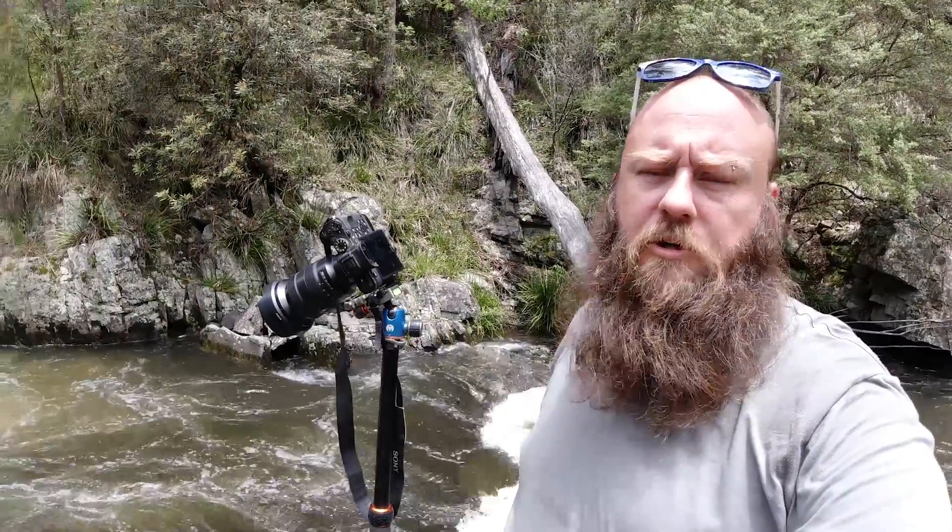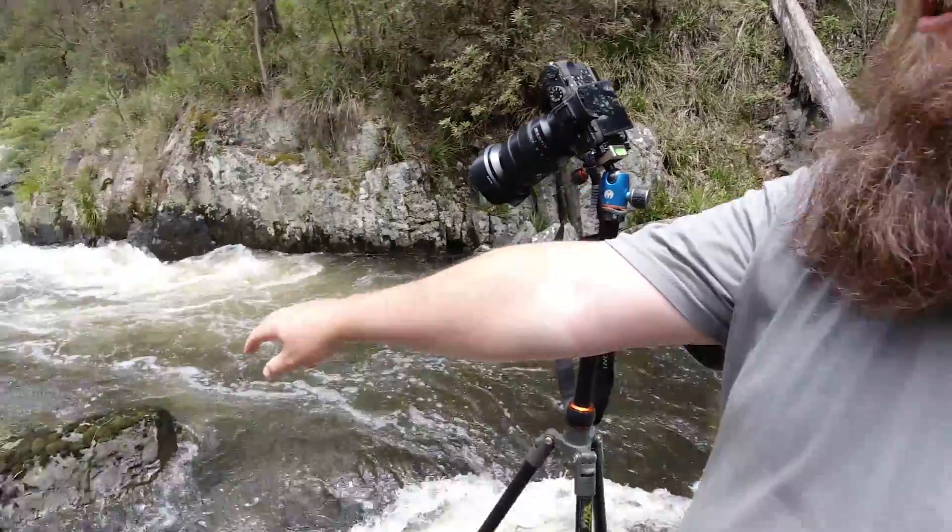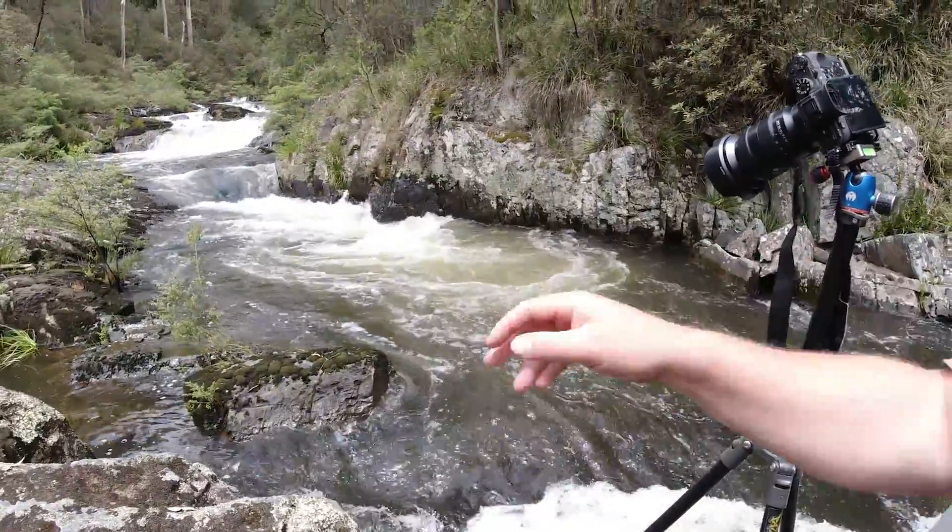I've switched into portrait mode now. I've got the camera pointed a long way down — the reason being I'm not interested in the sky at all. I want basically my whole scene to be full of these beautiful cascades leading up into the image. I'm still using this rock in the foreground to anchor the image, with that cascade leading up to the beautiful waterfall in the background.